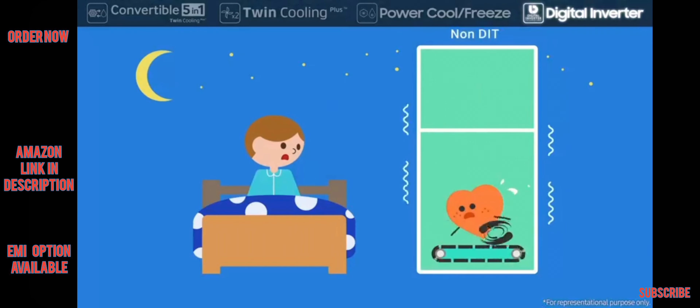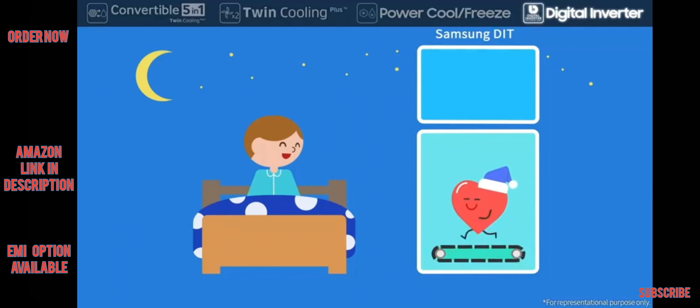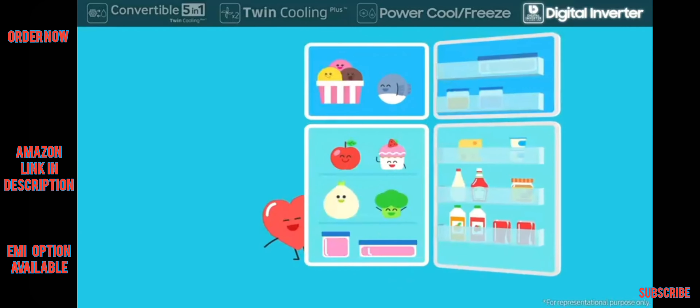The Digital Inverter Compressor runs at seven different speeds for various situations. Even at night, the Samsung Digital Inverter is super quiet while preserving minimum operation — smart technology that changes your life.